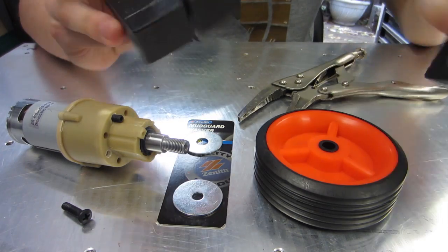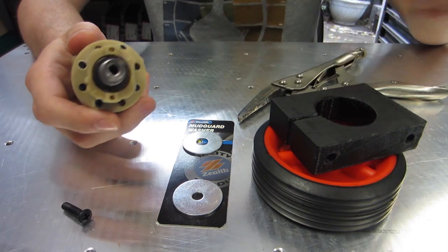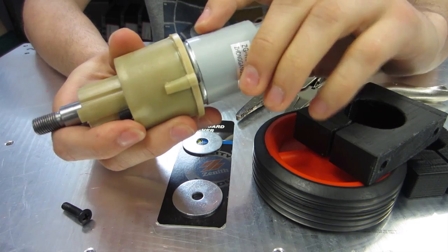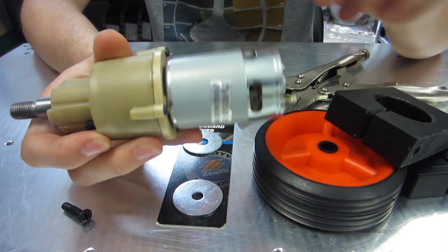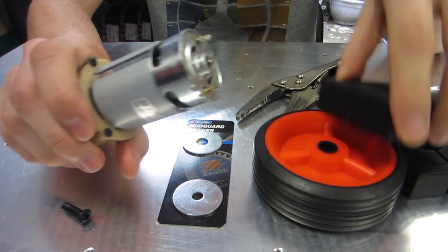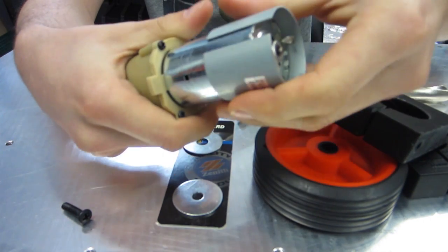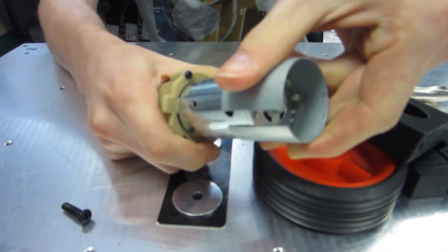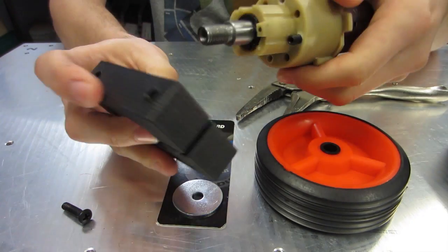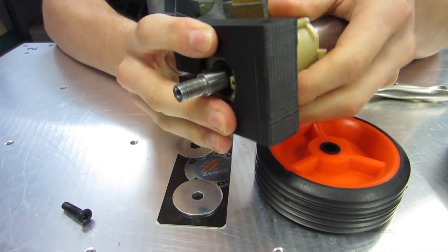If you're using these 3D printed mounts, what you'll need to remember is you need to put these on before you put the wheel on. With these drill motors, they come with this flux ring — it doesn't really do anything as far as I can tell. So you'll need to remove this if you're using these 3D printed mounts. It's pretty easy to remove, just twist it off — be really careful you don't pinch your skin between those two parts. Then get your mounts and put them into place.